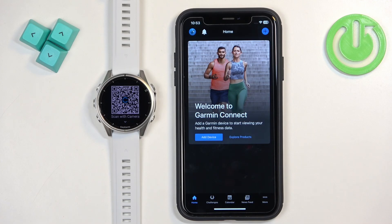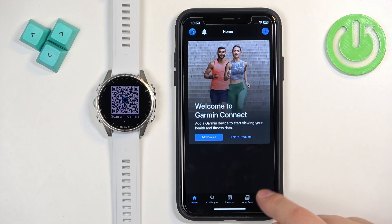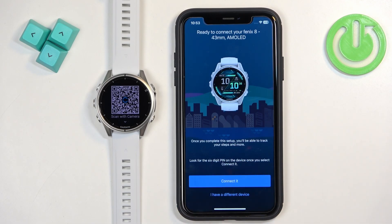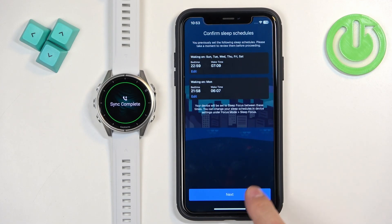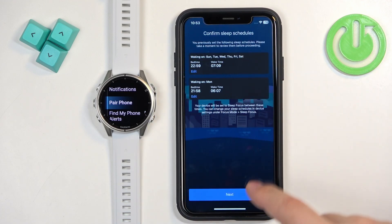Now you can download and install the app, or if you already have it, open it. If you're not logging in for the first time, you'll see the home page. Tap the big plus button, or tap More then Garmin Devices and tap Add Device. The app will start searching for nearby devices, detect your watch — tap on it, tap Pair, and allow the required permission.